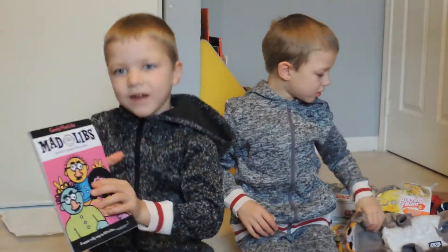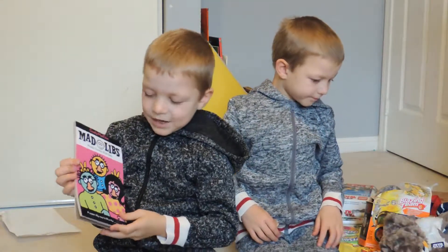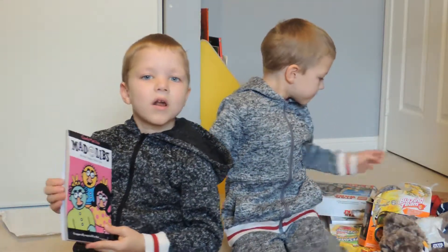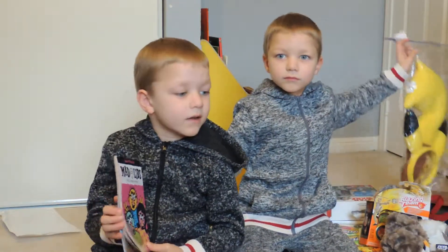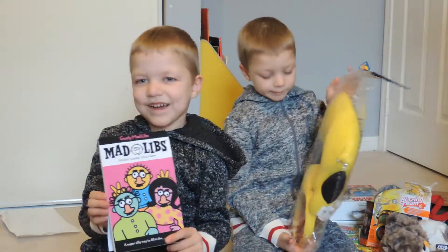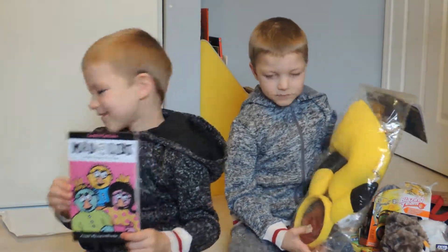This is my magnet set that Santa got me, and I haven't done any of them, and it's brand new. We're already finishing one of our own, and this one is a funny face one.